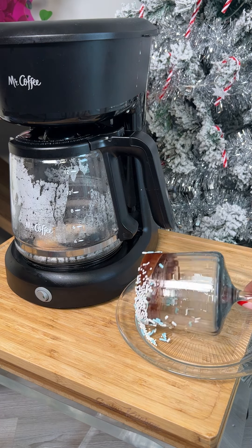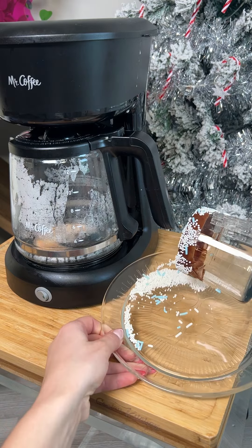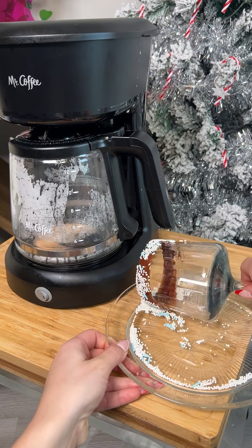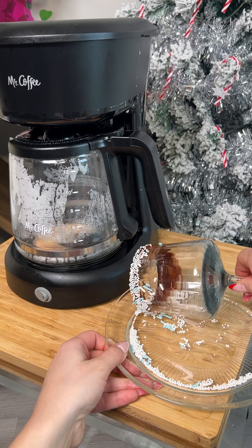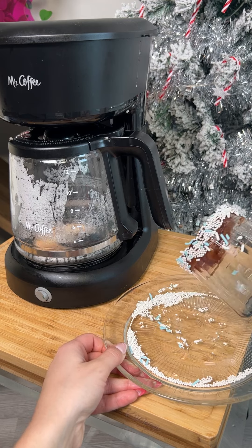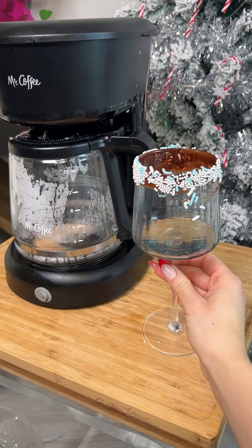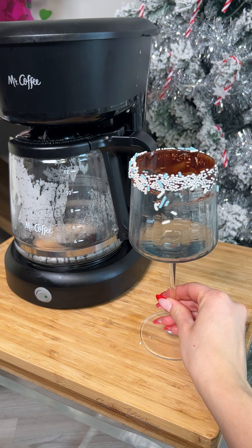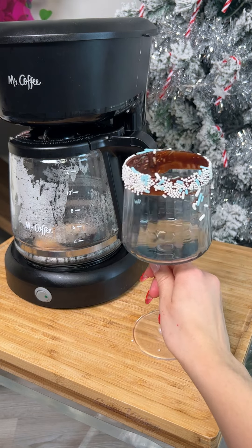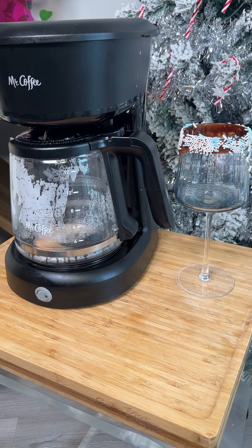Get any sparse areas - the areas that need some more sprinkles, go ahead and get that. Just like that. Now look at how cute our cup looks - that's perfect for our eggnog, so cute! We have our sprinkles; we can put our eggnog right in here. I'm gonna put that to the side.